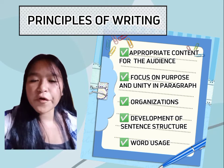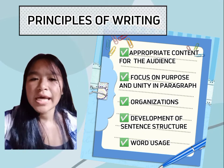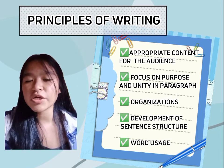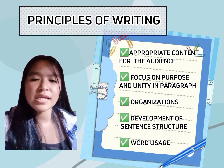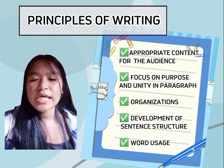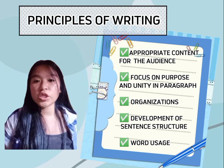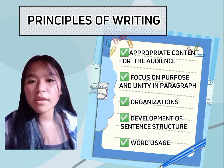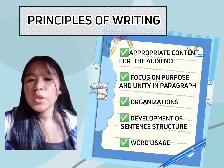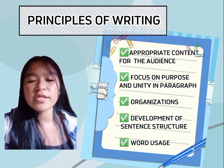The fourth principle is the development of sentence structure. In English grammar, sentence structure is the arrangement of words, phrases, and clauses in a sentence. The most common structure is subject, verb, object. Sentence structure is essential to good writing — it adds both clarity and interest. It means that you follow the syntax procedure, which is the study of sentence structure.